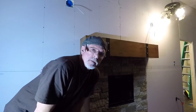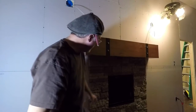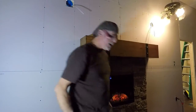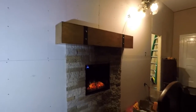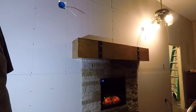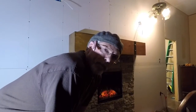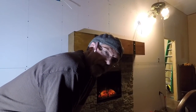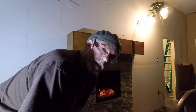I thank you for watching today. I hope you've enjoyed this. Let me show you here — there it is with it on, and around the brick, and the mantel on there. So we're going to really enjoy this. I'll see you another day. If I don't see you again, have a Merry, Merry Christmas.